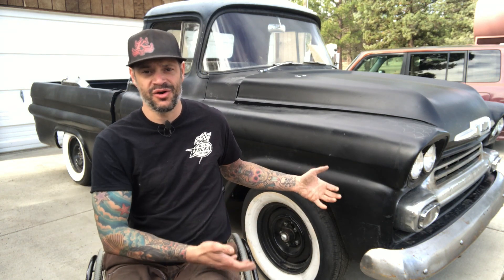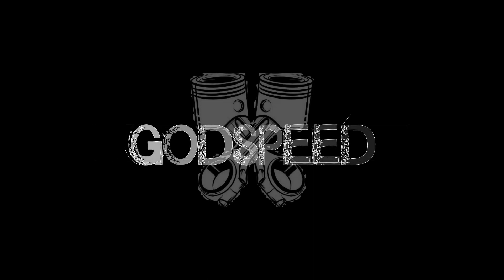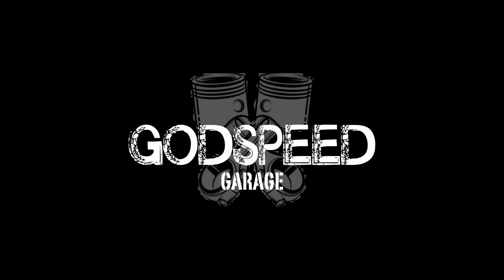Hey friends, welcome back to the Godspeed Garage. In this episode we're going to do a real quick follow-up video. Does painting your own white walls actually work? You probably saw the episode where I showed you my process to use paint to make your own white walls, and a lot of you asked how long does it actually last? Does it actually work?